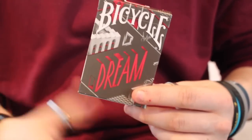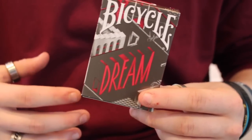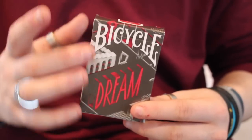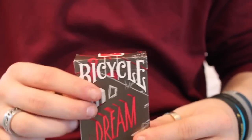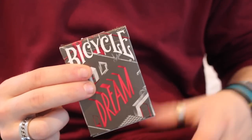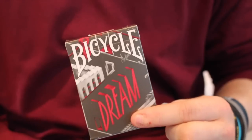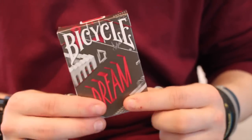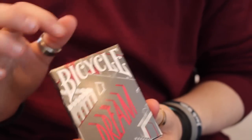This deck has a dreamy style — real and unreal. What I like is it has an aristocrat stock and a magic finish, so it's a really great combination. It has very thin borders that make for an impressive fan. It was produced in 2014 and only 2,500 were produced because it was a limited run — they will not be reprinted.